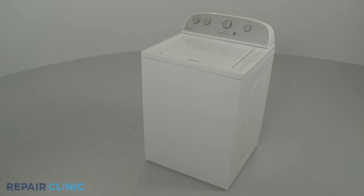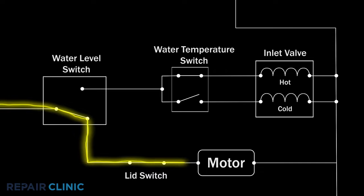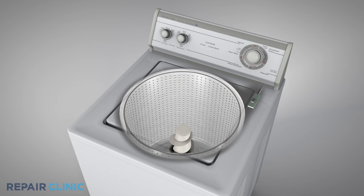One of the causes of a top-load washing machine tub not spinning or agitating is a defective lid switch. After the tub is filled with water and at various times during the wash cycle, the control will send voltage through the lid switch to the motor to agitate or spin the tub. On most washers, the lid switch will interrupt the voltage being sent to the motor when the lid is open. A faulty switch may interrupt the voltage even when the lid is closed.